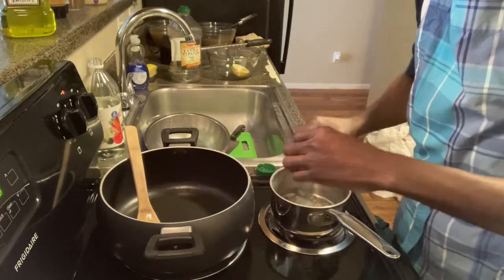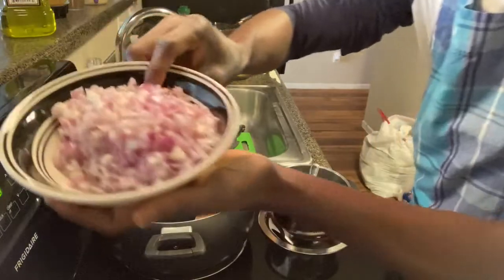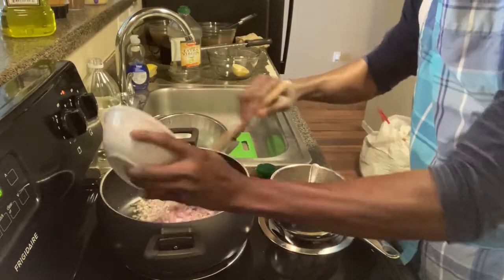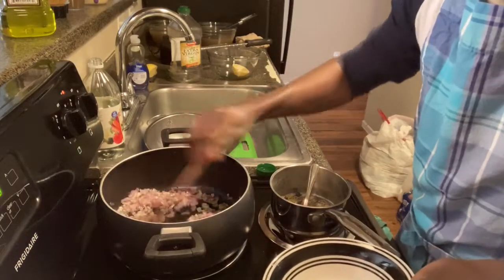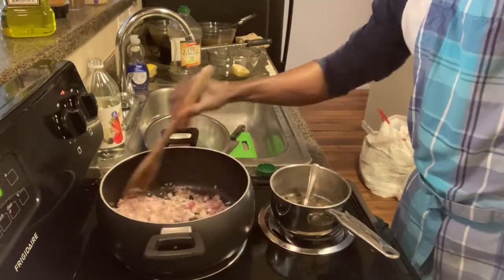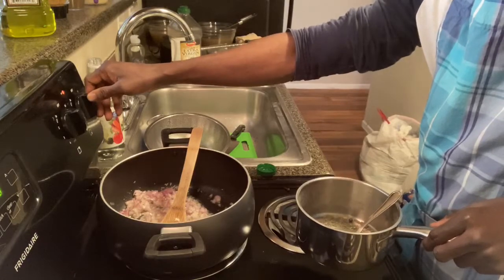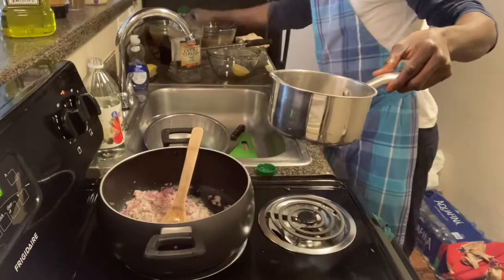I can smell it — it's amazing. The olive oil is warm and I'm going to add the shallots in. I'm going to let this sauté for a few minutes — I want it to cook but not brown, so I'll keep an eye on that.